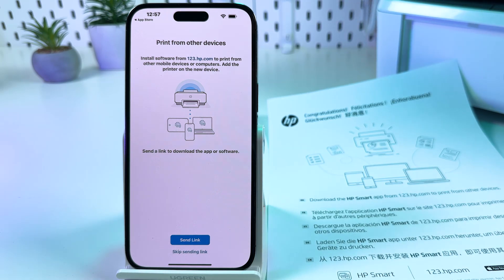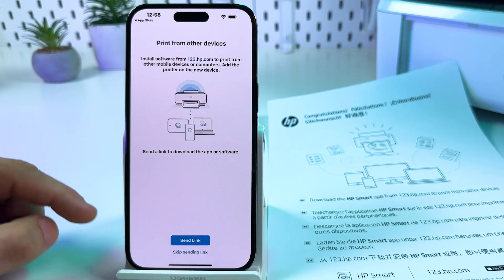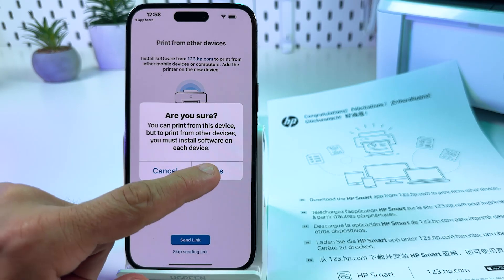And that's it, guys! You have just connected your printer to your Wi-Fi network using your smartphone. Next, you can send the HP Smart installation link to another device or skip. Confirm by tapping yes.